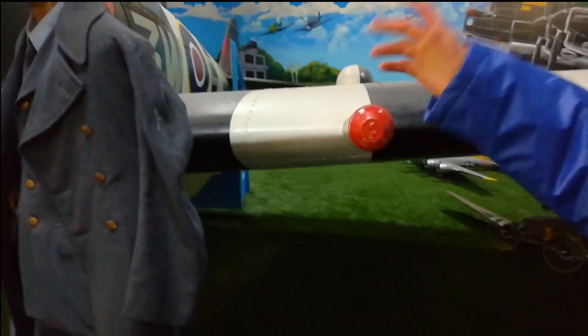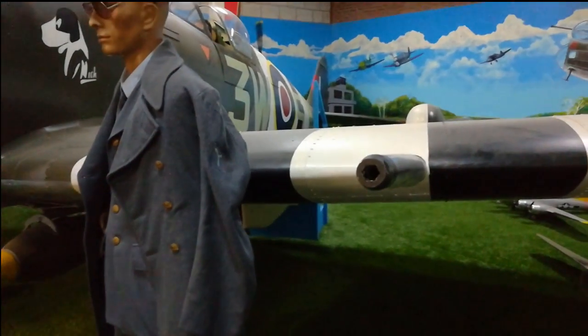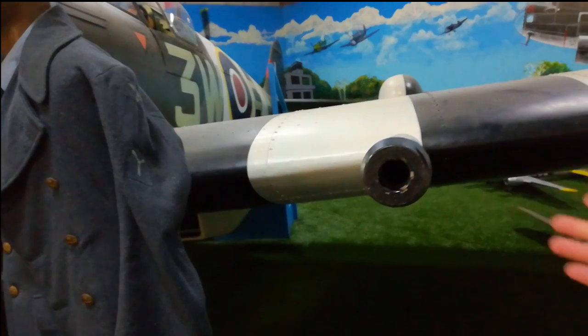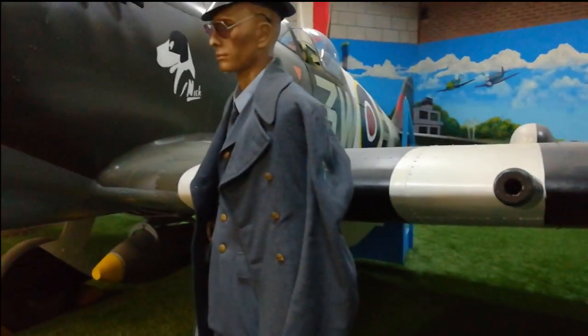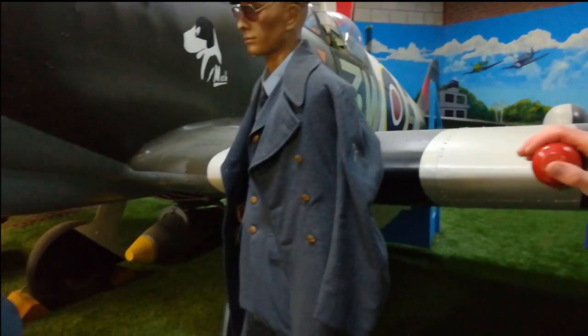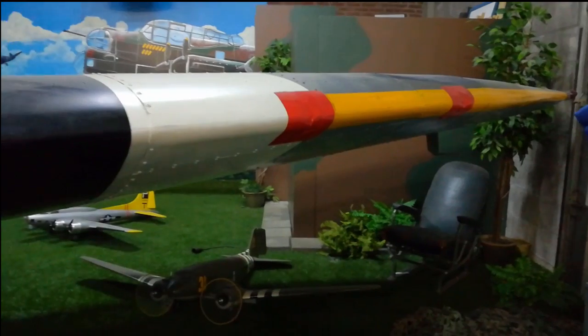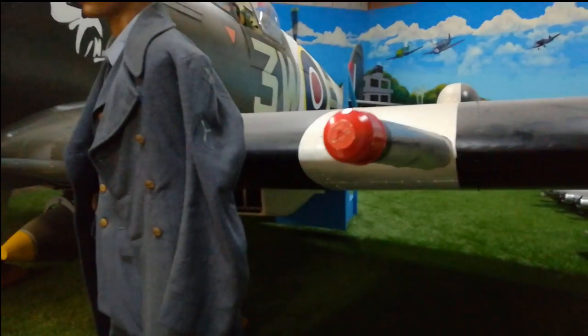These were the cannons of the Spitfire. When they went into the air, they had to take this off. The cannon is of course made of wood here, not an original one. At the wing were the machine guns, and they would shoot right through the tape when in the air.